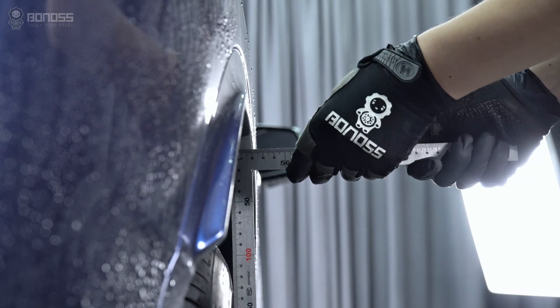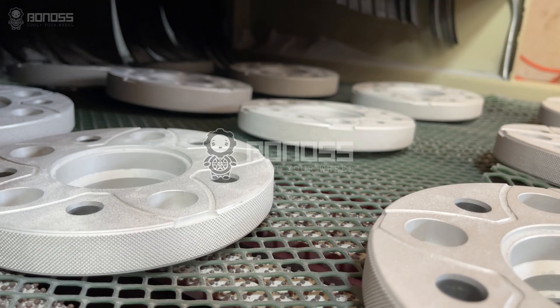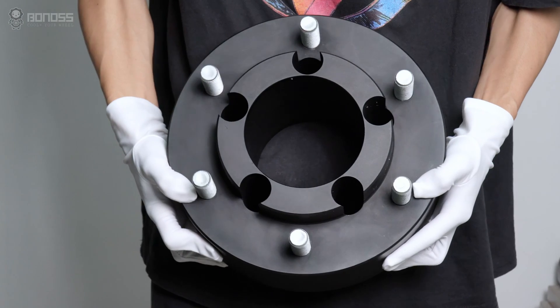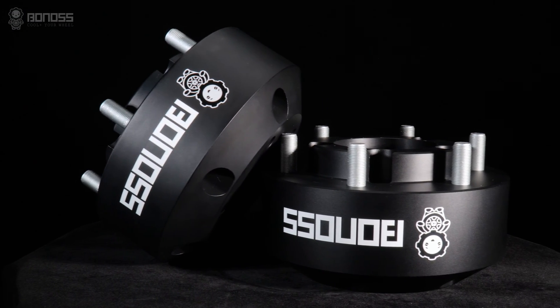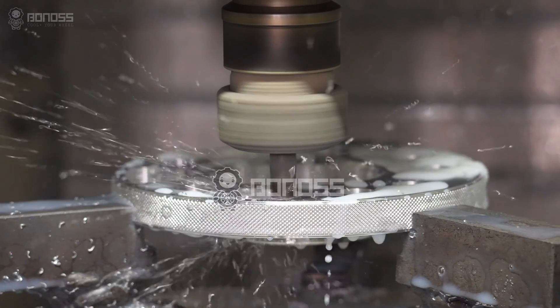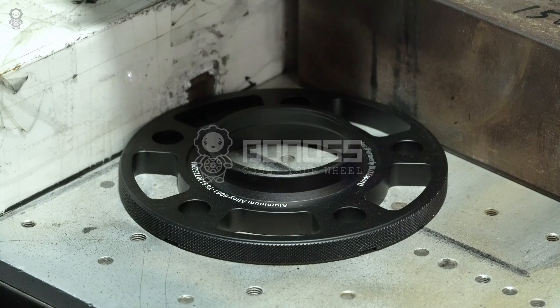It is recommended to measure the distance between the fenders and tires. Bonans offers a wide range of wheel spacer sizes, and has customized service for unconventional thickness from 3mm to 160mm. Bonans has an independent OEM factory, so customized wheel spacers can be completed in 1 to 3 days. Bonans also offers OEM and ODM service.